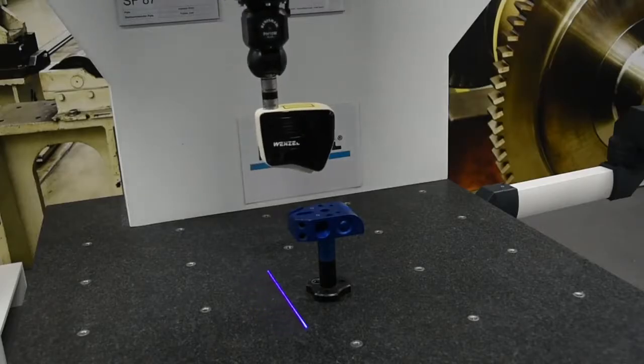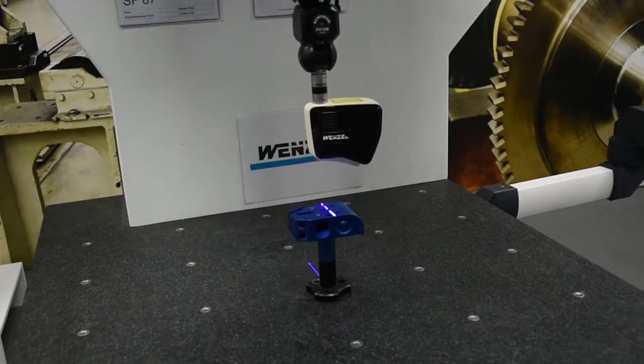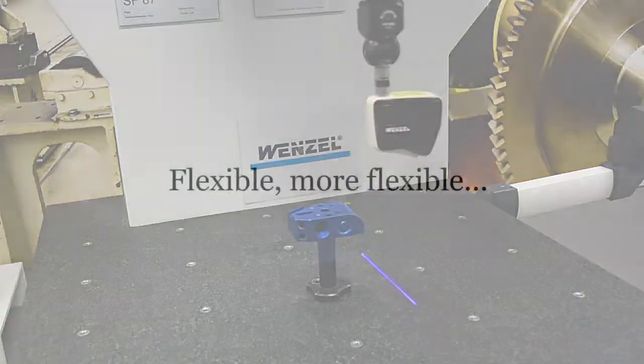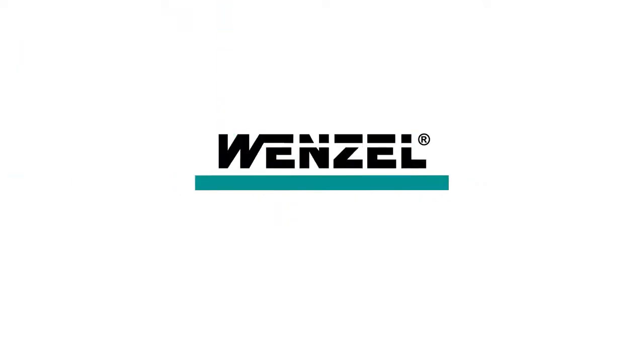The PH10 M Plus, in combination with Wenzel machines, offers speed, accuracy and reliability.